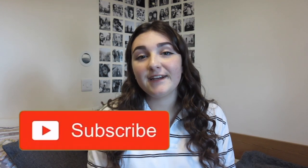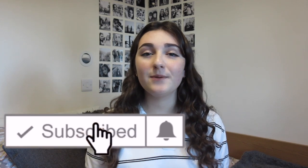Hi guys and welcome back to another video. If you're new here, my name is Chloe and this is my channel. Make sure you like this video, don't forget to subscribe — it's free — and put that bell notification on so you don't miss a single video.